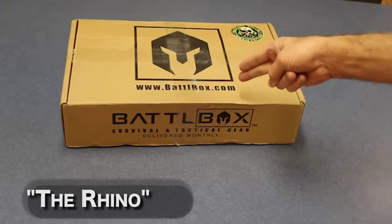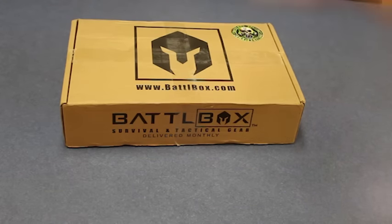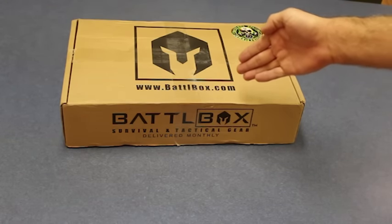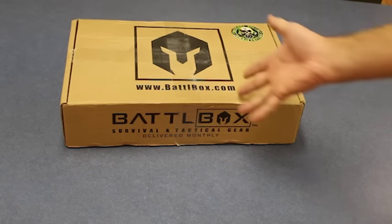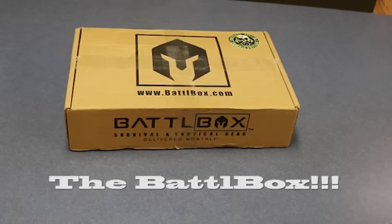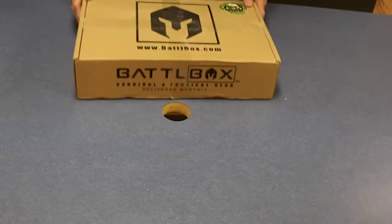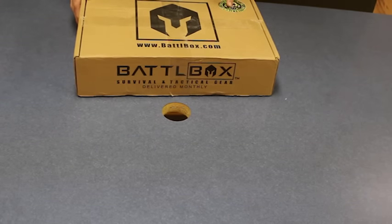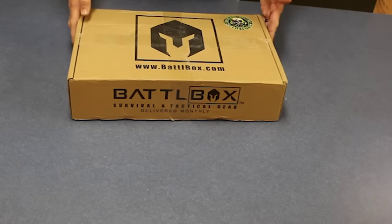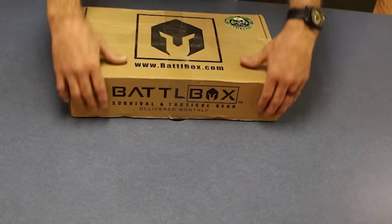This is the Battle Box — I just like saying that because it's really cool. Battle Box! The dudes from Battle Box sent the rhino this. I haven't seen what's in it, let's check it out. This is the Battle Box special zombie edition, so I have a feeling this was for Halloween. I'm a little late — sue me, sorry, I've been super busy — but we're gonna check out what's in this.